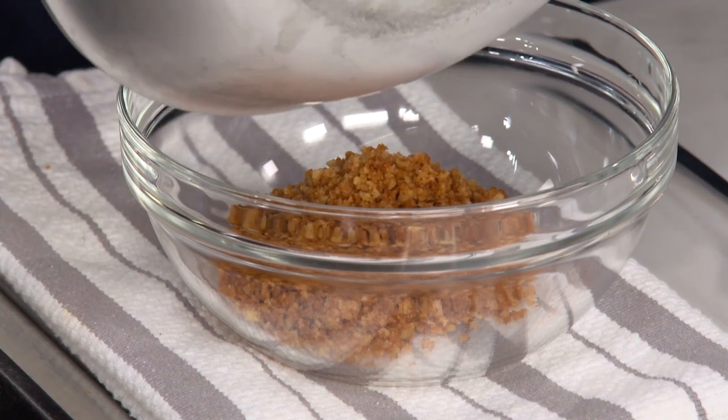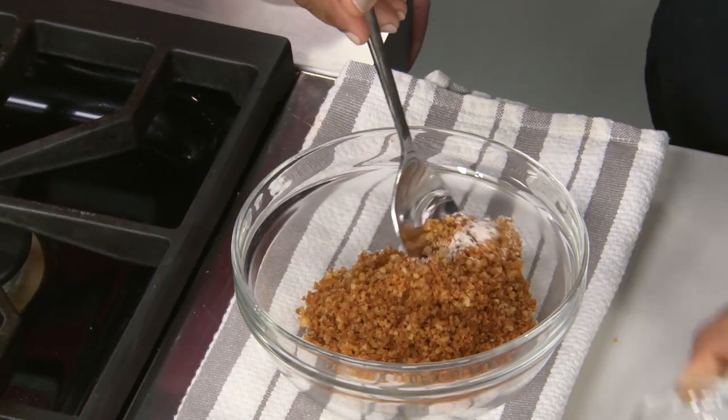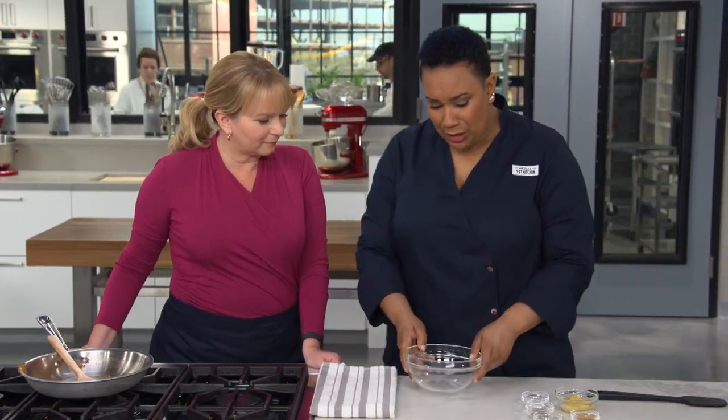I'll transfer the toasted panko to a bowl and add an eighth teaspoon of salt for flavor, then set it aside. The second component is the paste — the part that makes the breadcrumb stick, gives the chop its flavor. It's the deviling and the glue. This is where the devil's in the details.